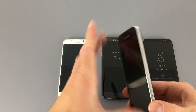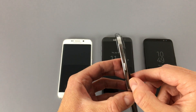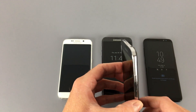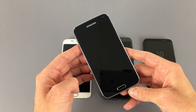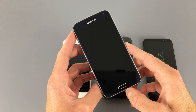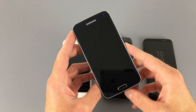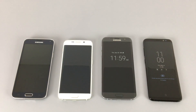The S5 was still an all-plastic construction with a removable back with a soft-touch material on the sides, and of course Samsung's classic design on the front with the logo at the top, a physical home button slash fingerprint sensor, and capacitive keys on the bottom. After the S5, Samsung released the Note 4 and a couple of A-series phones that mixed aluminum and plastic construction, ultimately leading up to the release of the Galaxy S6.